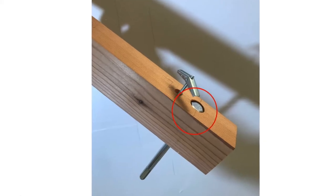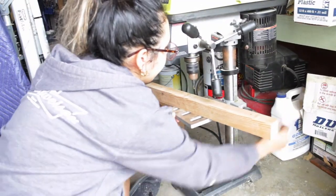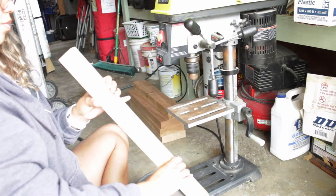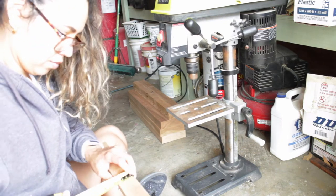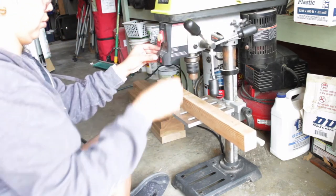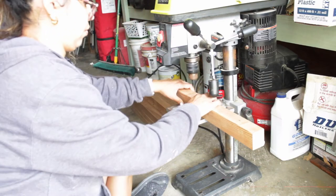I decided I was going to countersink the head, and that should be plenty for my little 23-inch long shelves. You need it to be smooth — none of that can be poking through the back because otherwise it's not going to sit flat against the wall. So let's drill those holes. I'm drilling a pilot hole first, and then drilling the holes so that my hex bolts can fit in. My hex bolts are three-eighths thick, so I'm using a three-eighths drill bit and going as long as my bolts are.